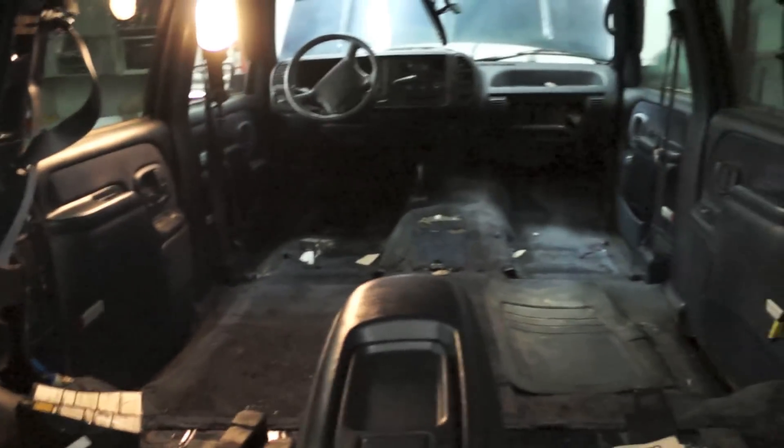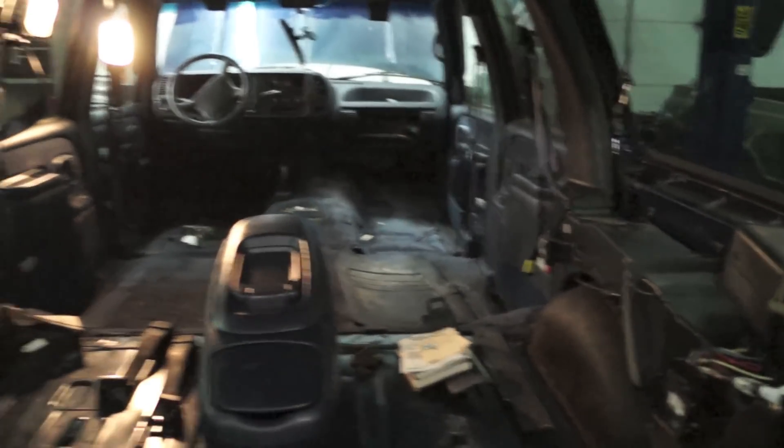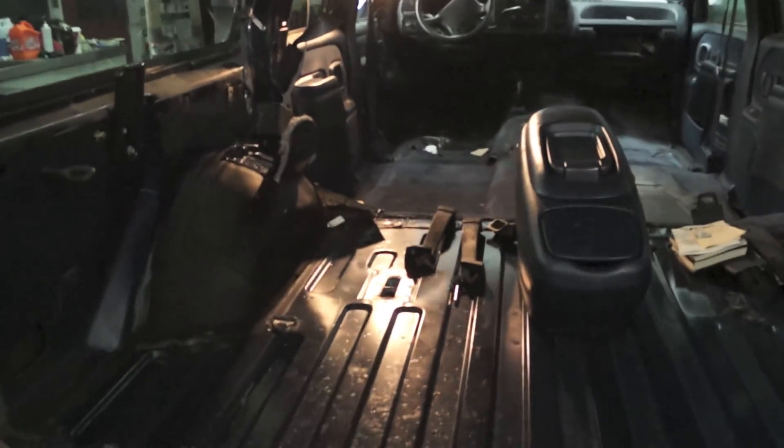We've also steam cleaned and cleaned up the rear seats — I'll give you guys a little tour of what those look like now. They turned out really nice. As you can see, the seats for the Suburban cleaned up really nicely. They look really good. They got some texture on them just from the cleaning process but that'll all come out. No issues — there's no mold on them anymore. The steam cleaner worked really, really good. Job well done on those.